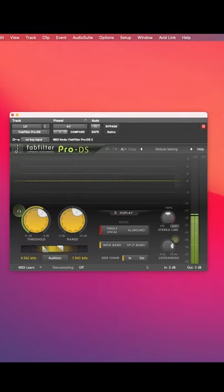As you can see in this example, the de-esser is not working at all here on this little loop, but it is working here, thus not affecting 4 to 7k.